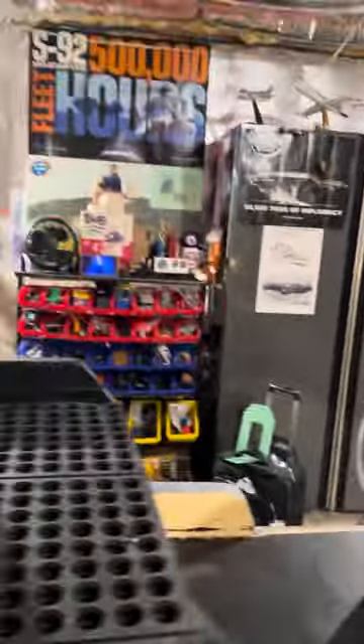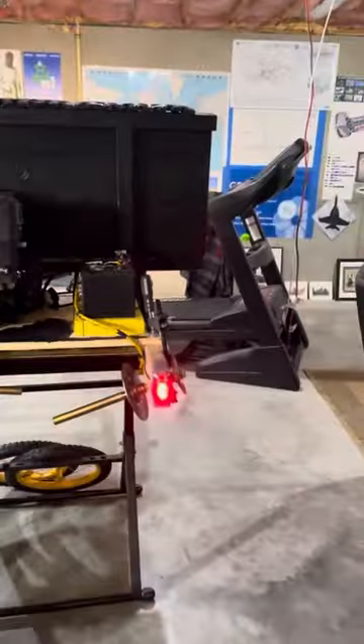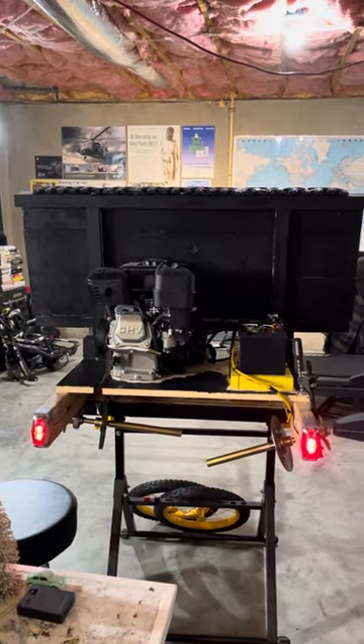And then the other thing I worked on — well, I haven't finished yet, but I've been working on the rear axle. And I added a couple of tail lights in the back. It was really neat. Got those for like seven bucks each.